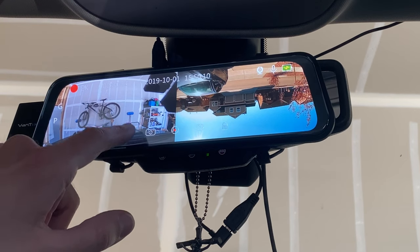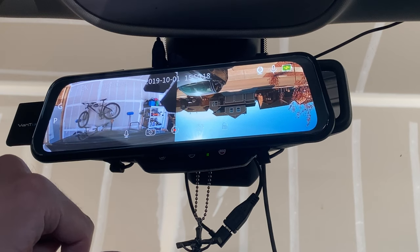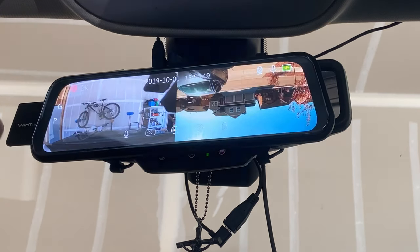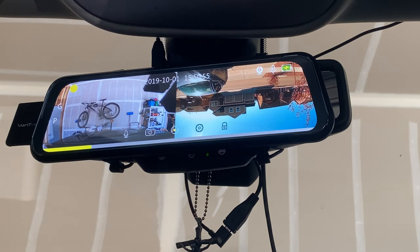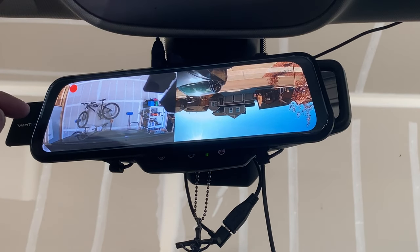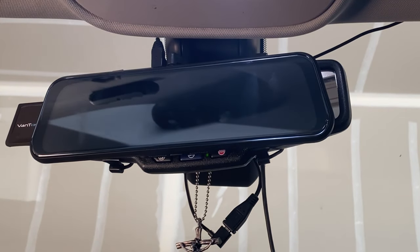Here are some other settings accessible directly from the camera. Tap on it and you can toggle the microphone on or off, enter camera mode to take a picture, tap the center button to record video, access settings, or tap the lock button to lock a 20-second event clip. The status icons show it's charging, the mic is on, the rear camera is set up and recording, it's recording in 2K, parking mode is on, and the collision sensor is active.